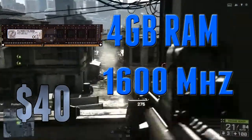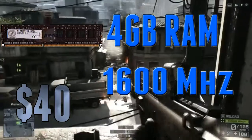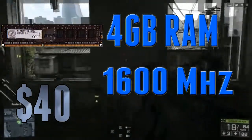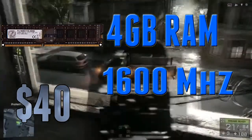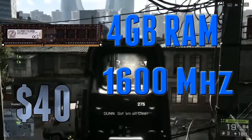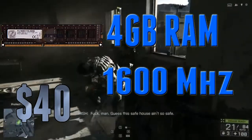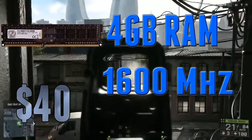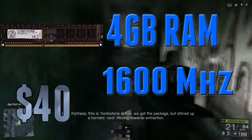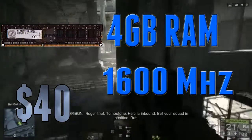Moving on to the memory, I went with the G.Skill Ripjaws Series 4GB — one 4GB stick running at 1333 — for about $42. I couldn't fit 8GB in this build no matter what. RAM is something you can sacrifice on because it's very easily upgradable; you can just pick up another stick of the same RAM and you'll have 8GB. While 8GB is really the sweet spot, at a $500 budget you really can't fit that in. 4GB is still going to get you by with most games, and 6 months to a year down the line you can save up another $40 and pick up another 4GB stick.